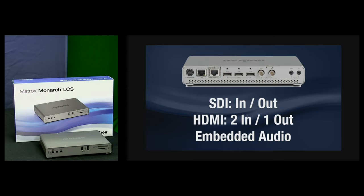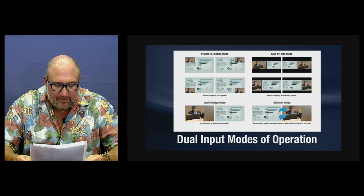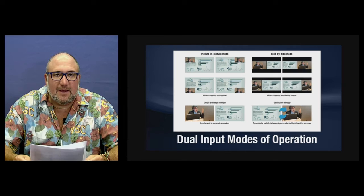The Monarch LCS gives you dual modes of operation: picture-in-picture, side-by-side, dual isolated mode with inputs set to different encoders, and a switcher mode that allows you to switch dynamically between the inputs.